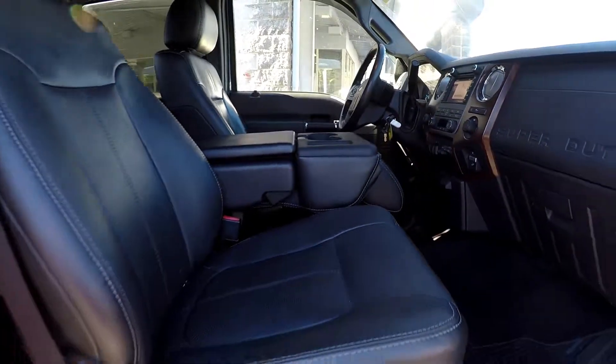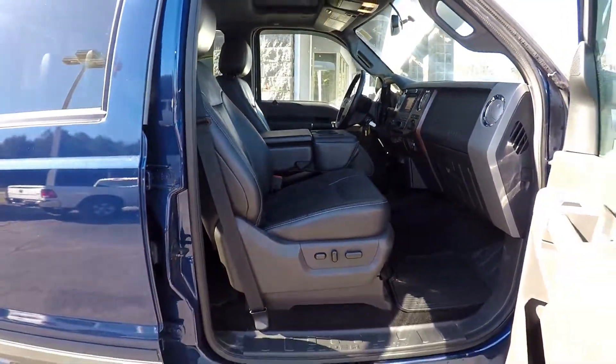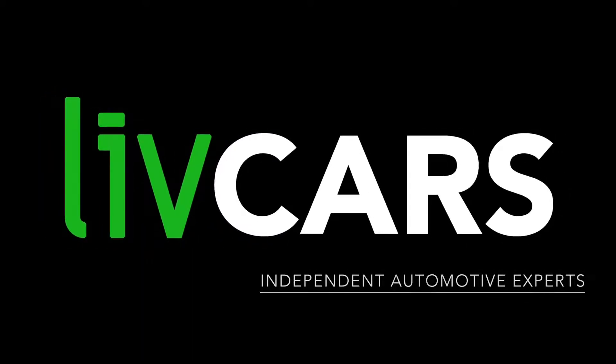As we're backing out this is gonna wrap up our walk around. Another independent walk around brought to you by livecars.com.